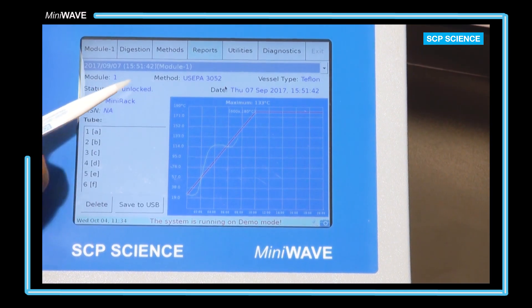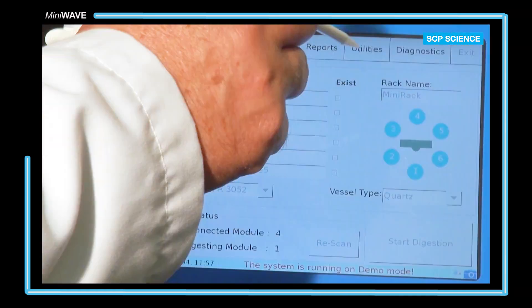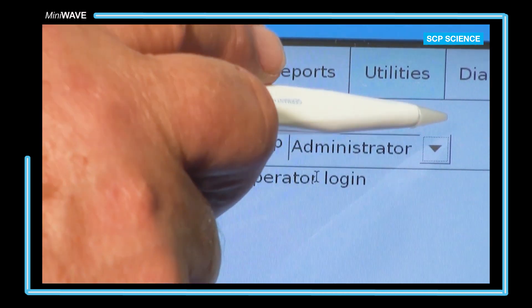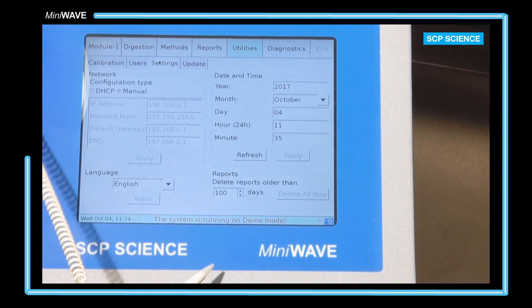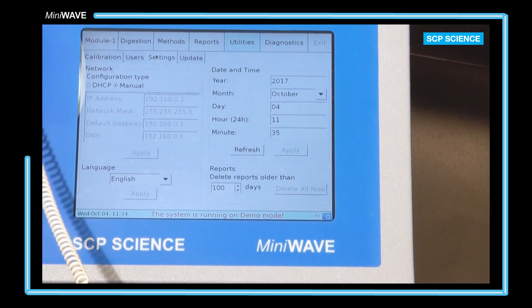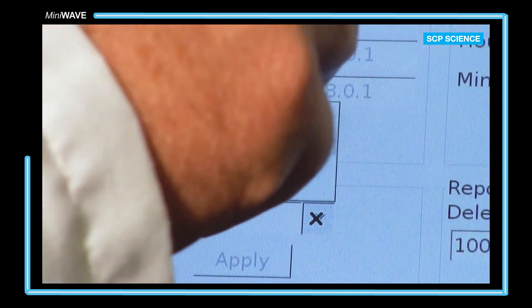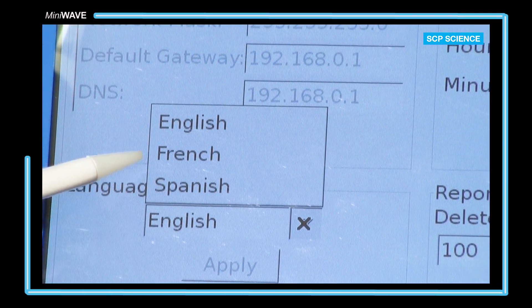From the reports page, the user can select a run that was done and view the results. From the utilities tab, passwords are set. If a user is granted administrative rights, they may create, edit, and delete a method. An operator can only select a method. The settings tab is for setting the date and time, the ethernet connection, language selection, and reporting.